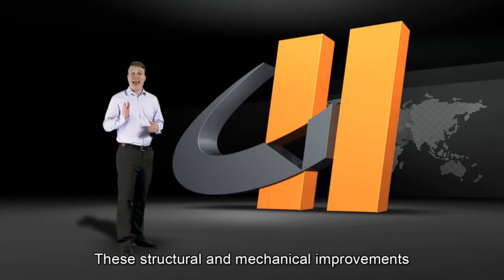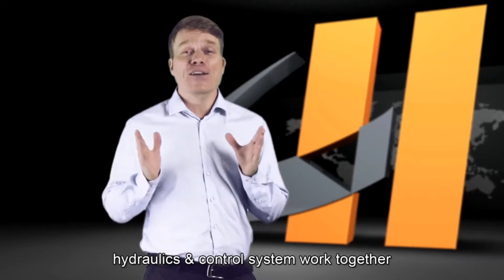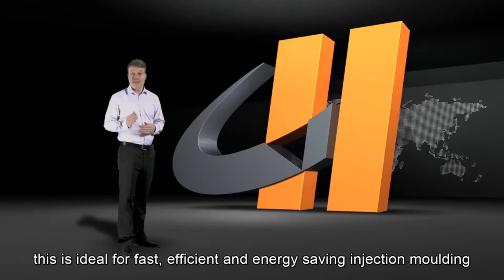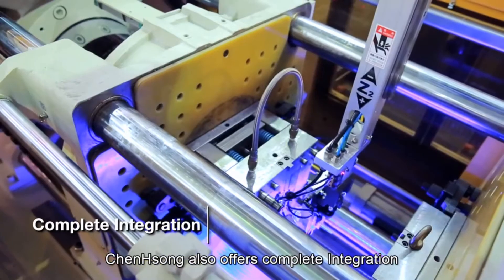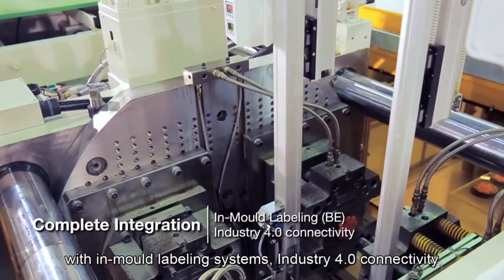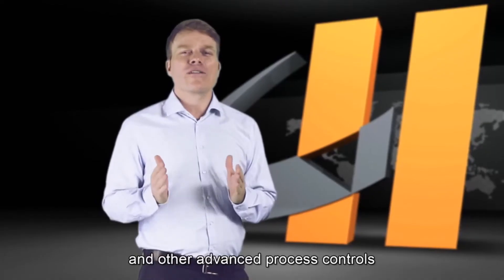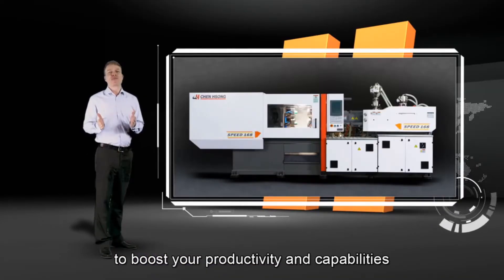These structural and mechanical improvements combined with the finely tuned injection unit, hydraulics and control system work together to greatly reduce cycle time. This is ideal for fast, efficient and energy-saving injection molding. In addition, Chen Song also offers complete integration with INMO labeling systems, Industry 4.0 connectivity, and other advanced process controls to help you boost your productivity and capabilities.